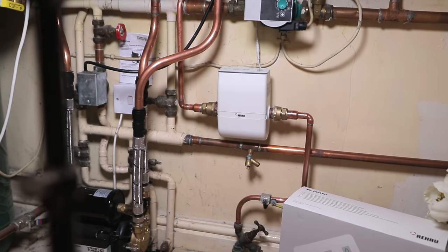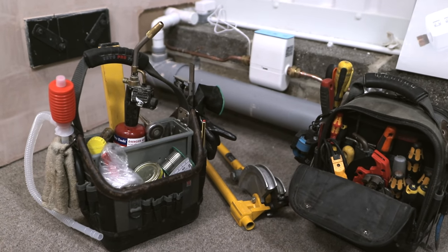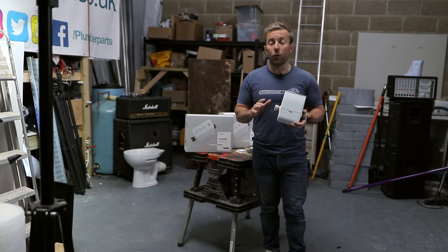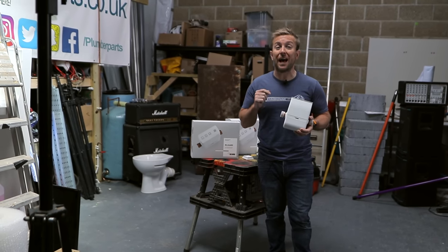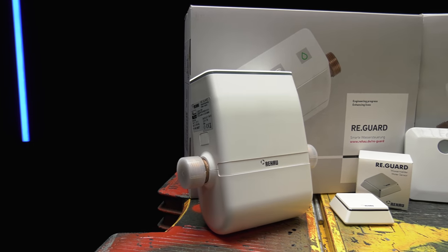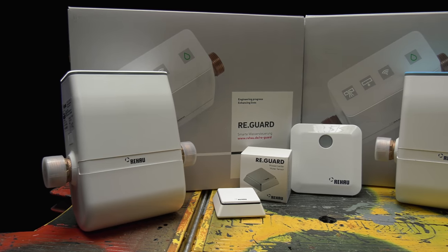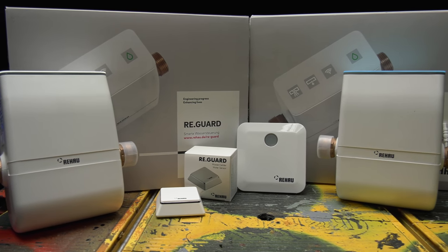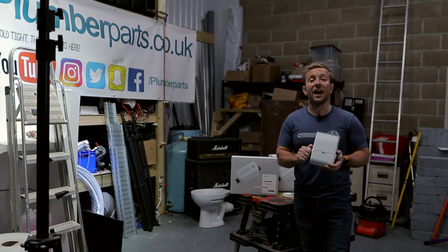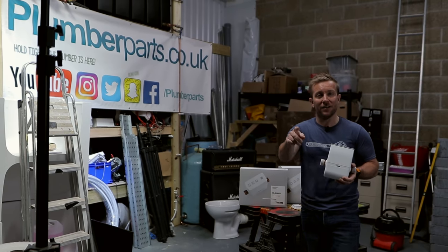You'll even have a chance to win one in the upcoming live stream. Remember, all the tools I use in this video you can buy in our Amazon store - links below. If you've got any comments or questions about this product, I'm going to be doing a live stream to answer those questions on the Plumber Parts YouTube channel. The link is below - it's going to be on Thursday after this video is released at 6:30. Anyway, let's get on with the video, and remember to hold tight.